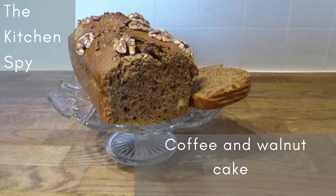Hello, welcome to The Kitchen Spy. My name is Kate and this is another recipe video, and this time it's the first time I've actually done a baking recipe for you. So this is for coffee and walnut cake. This version is gluten-free, but you can easily just use normal flour so it doesn't have to be a gluten-free recipe. It's really, really simple to make.